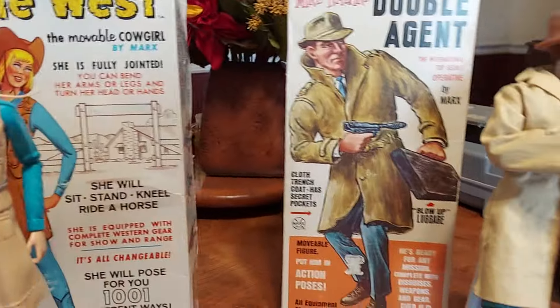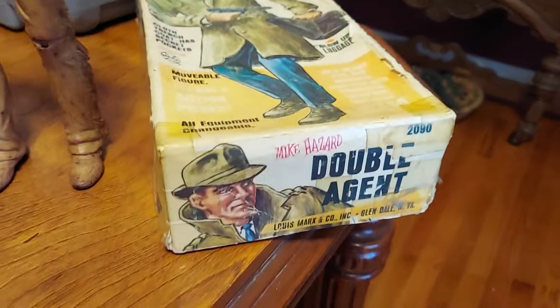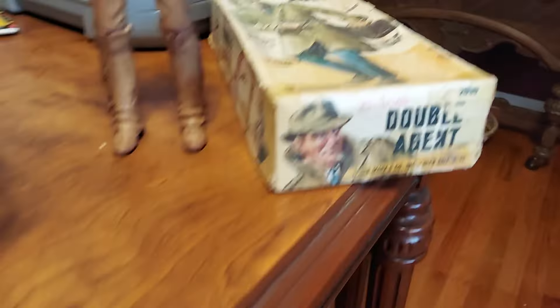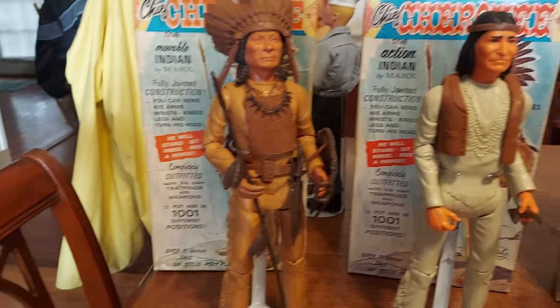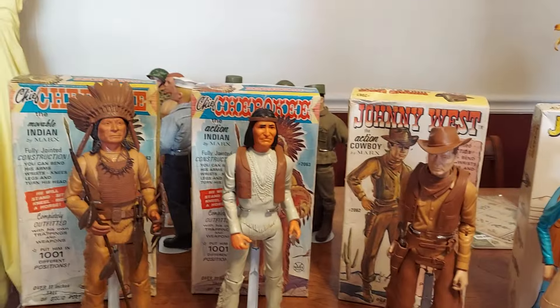So that's some of the Best of the West figures. Now this is just another Mike Hazard box that's not in as good condition, but it's still got a great figure in it and some accessories. I think I listed that on eBay a couple of times. That was Marx's Best of the West. They also did a military figure to compete with G.I. Joe — or actually, to pal around and be G.I. Joe's buddy.